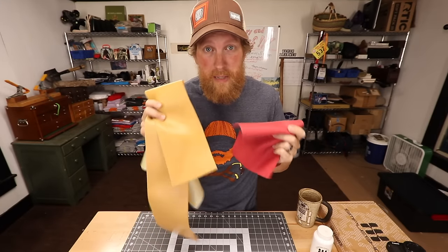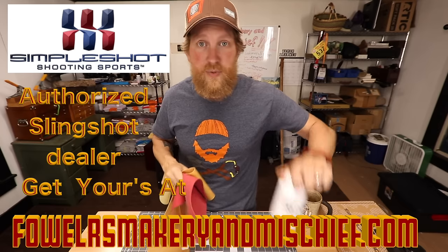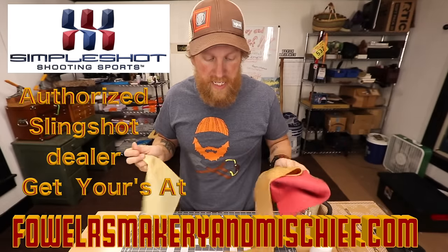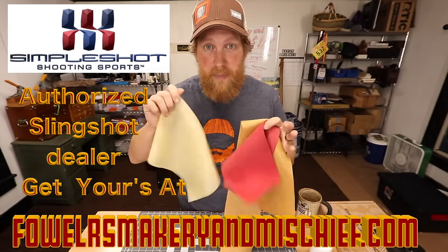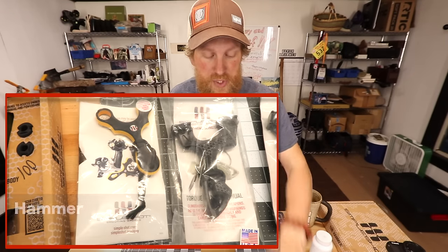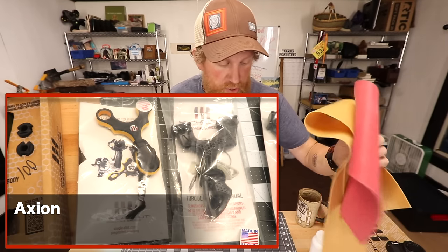There are tons of different slingshot band materials out there. You can get them on Simple Shot — that's where I purchase all my gear — to make my own bands. I don't sell the materials on my website to make your own bands. I sell band sets and the slingshots from Simple Shot. But you can go on Simple Shot and get your own stuff.